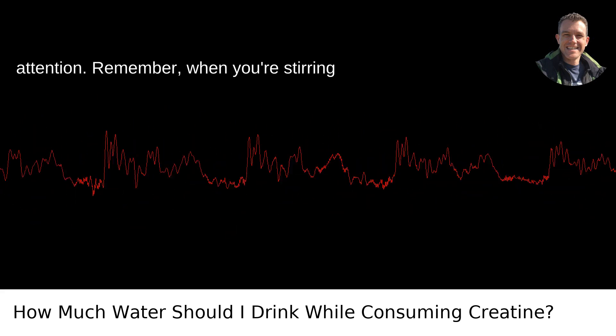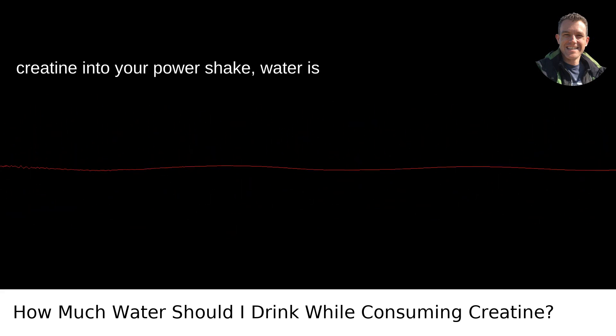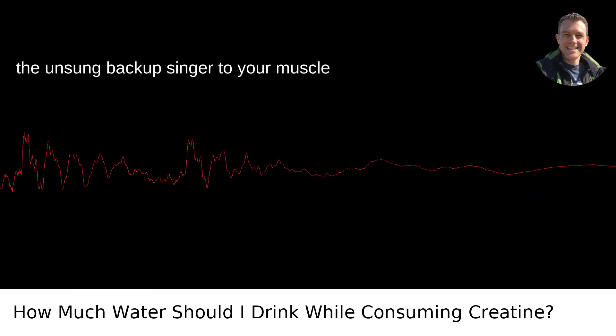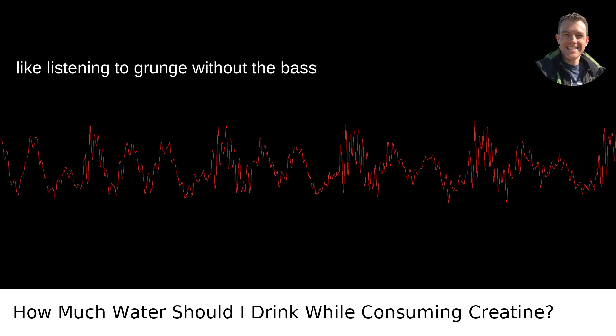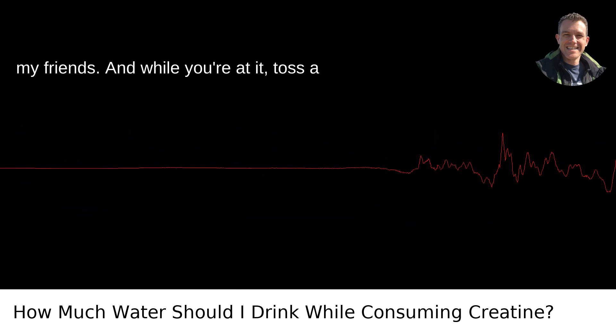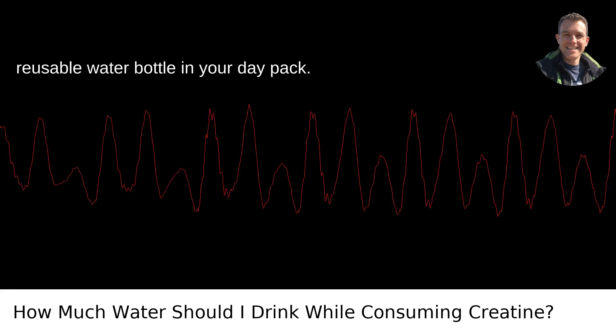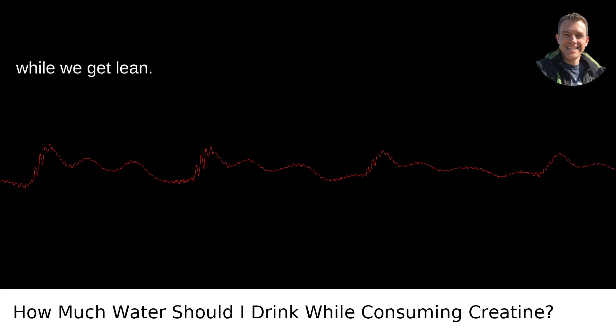Either way, pay attention. Remember, when you're stirring creatine into your power shake, water is the unsung backup singer to your muscle-building lead vocals. Skimping on it is like listening to grunge without the bass riff — it just ain't right. Stay hydrated, my friends. And while you're at it, toss a reusable water bottle in your daypack, because in Portland we keep it green while we get lean.